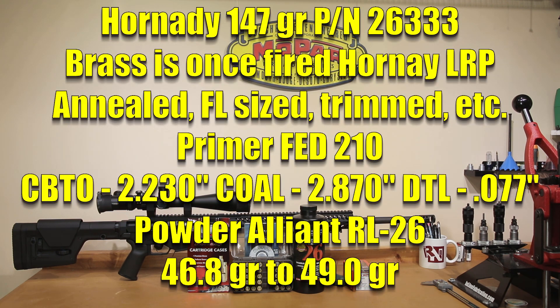Our load test for today will be the Hornady 147 grain ELDM, part number 26333. Because we're essentially looking primarily for pressure, we're using standard Hornady brass from previously fired factory ammunition. It's been annealed, full length sized, and trimmed to 1.910 inches. The primer for today's testing is the Fed 210. This particular lot of 210s hasn't performed really well for me, but pressure and velocity is what we're really looking for, and making sure we don't see any pressure signs is imperative. Our cartridge overall length is 2.870 inches.